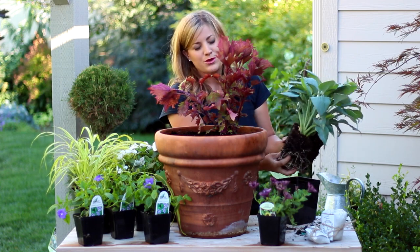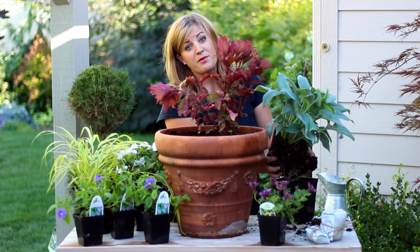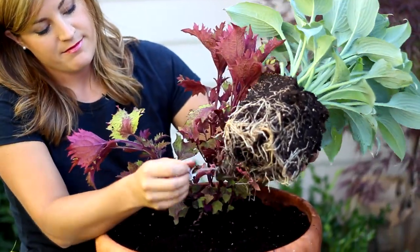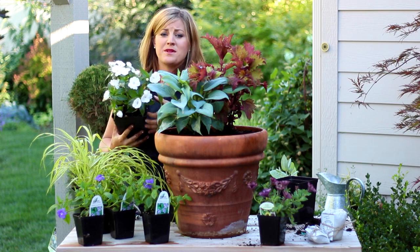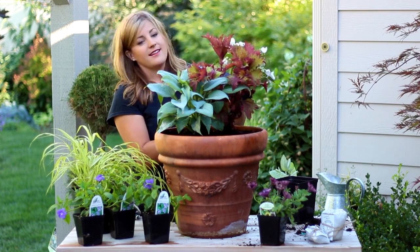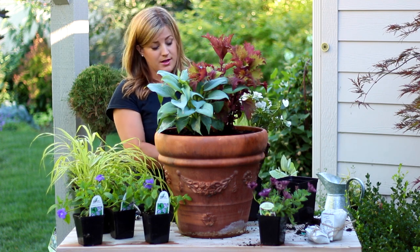I also like to loosen the roots on most everything that I'm planting, so I just gently with my fingers loosen the roots up a bit. Next is a white impatiens, and I love these plants for the shade. They do really well, they provide lots of color, and I'm totally into white this year. So I've been using a lot of white colored blooms.